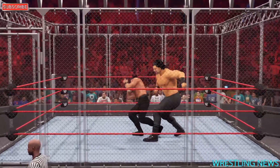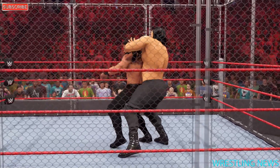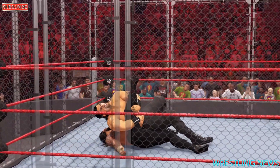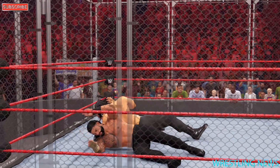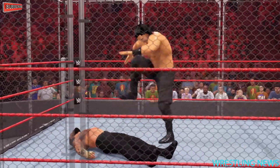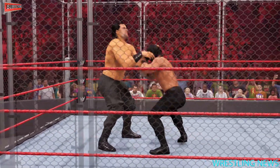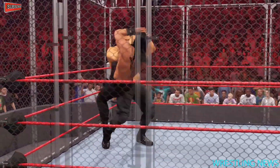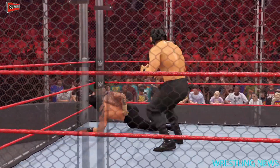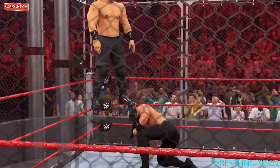The steel cage is looming around our competitors — the door, look at the squeeze, it's on like a vice grip. A new strategy is needed. The steel cage offers a big advantage for anyone willing to use it as a weapon, but there's a disadvantage too. One thing that'll be hindered by the cage is any sort of speed advantage — any and all attempts to pick up the pace are going to be confined to the ring.